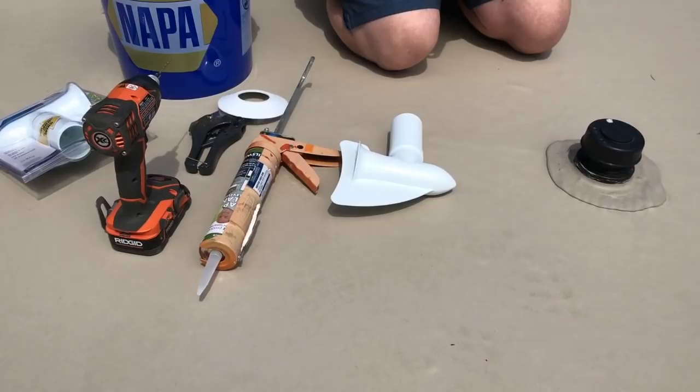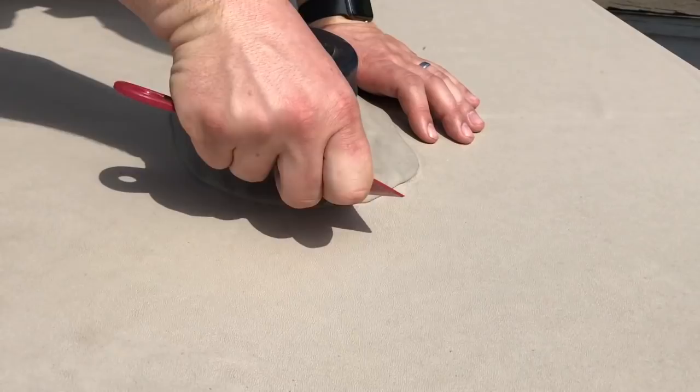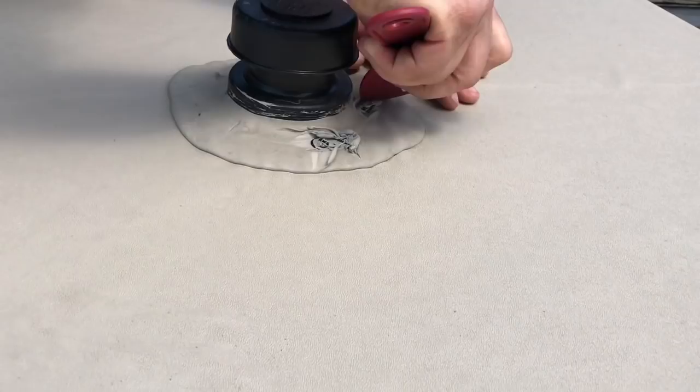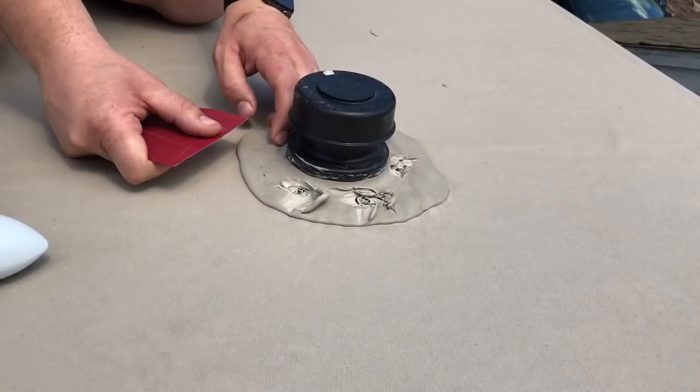The first thing we're going to do is expose the heads of our screws — there should be probably five or six screws. You can kind of see them through the die core. I like to take a putty knife and just expose the heads. This stuff is very malleable and easy to work with. Most of these screws will be either square drive or Phillips. You don't want to remove too much of this material because you can reuse it when resealing your roof.